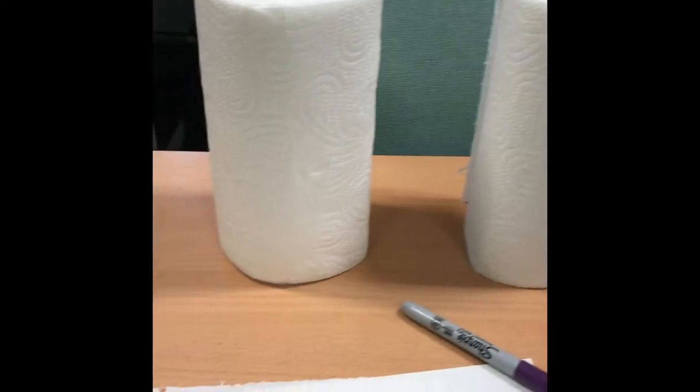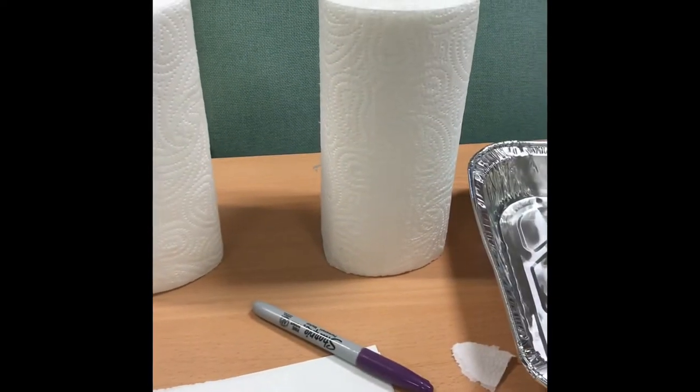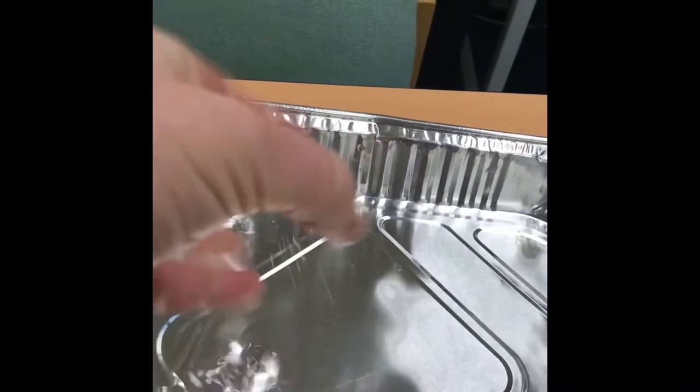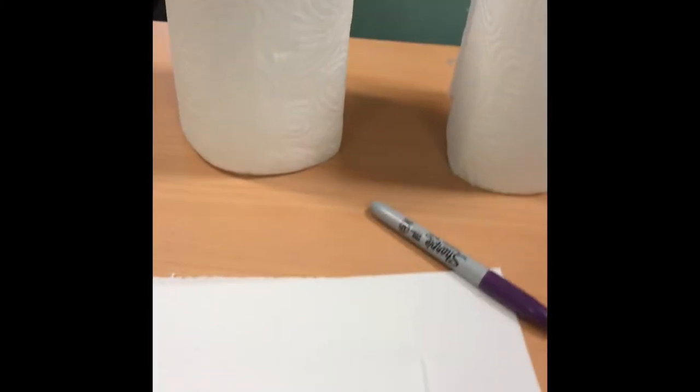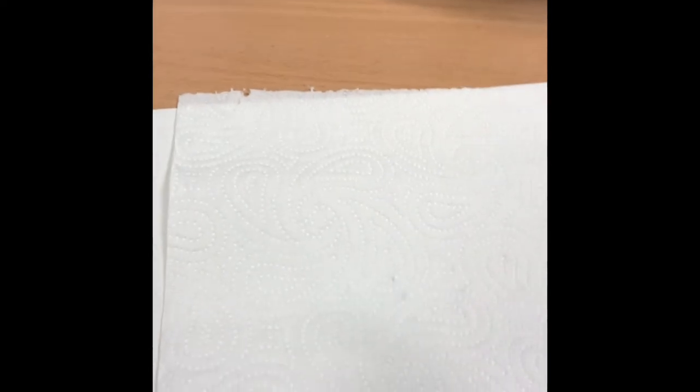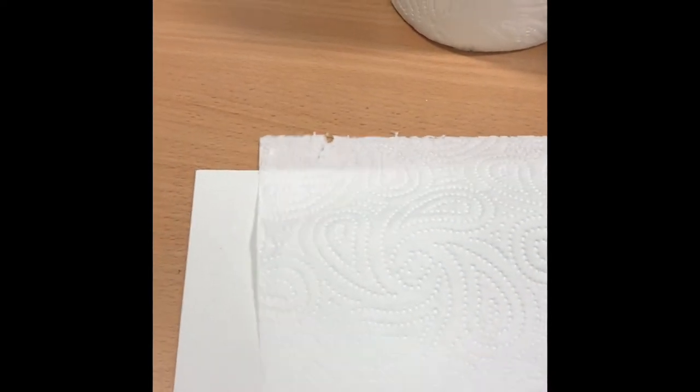So what you need is some kitchen roll — just cheap ordinary kitchen roll — a tray with some water in it, and a permanent marker pen. You could try it with a biro or a felt tip, but it might bleed in the water, which means it spreads out. Put some card or newspaper underneath the kitchen paper, and we're going to write one of our tricky words on the kitchen paper.